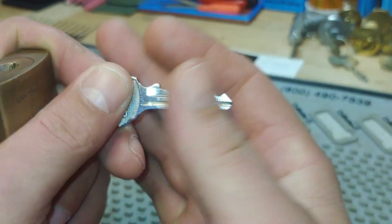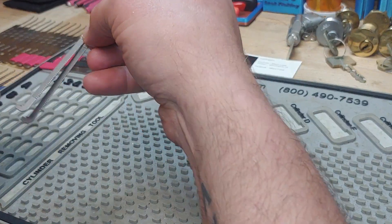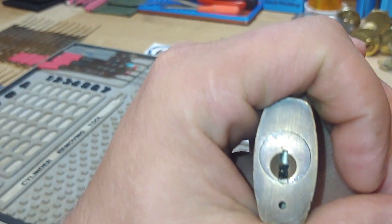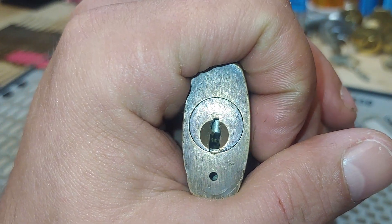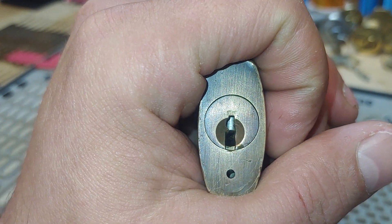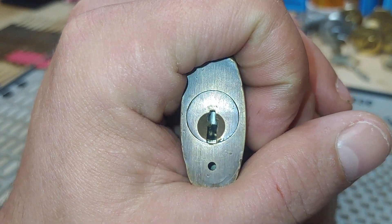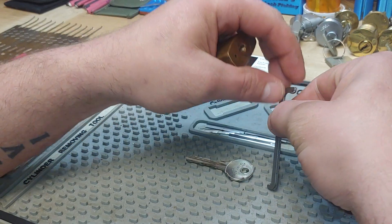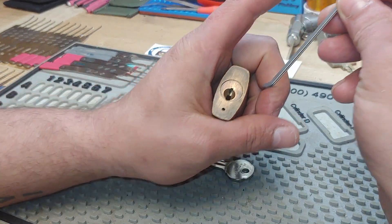All this padlock really needed was a lot of tension — very heavy tension. Here's your keyway wide open; I mean you could drive a bus up in that keyway. But that being said, it was hard to keep tensioners in the top of the keyway.